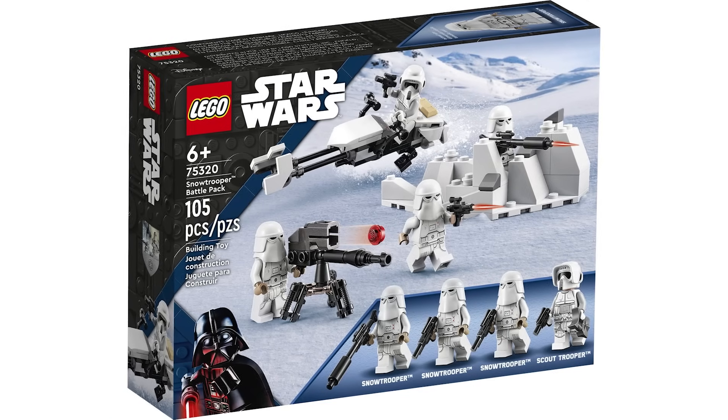Next up is a set that was kind of a trendsetter — the Dark Trooper Attack. Originally rumoured to be a battle pack, it turned out to be the first of the playset diorama sets at $35, with the second being the Tantive IV boarding diorama. This set came with 3 Dark Troopers which were great to get at this price point, as well as a brand new Luke Skywalker from Mando Season 2. The build is okay but not really worth $35 — I'd have liked it at $25 or $30. I'll give this a 6 out of 10.